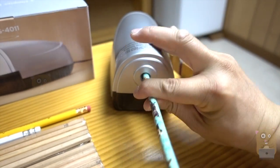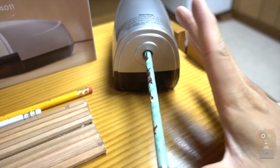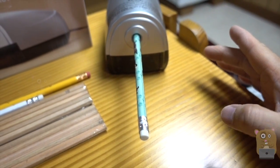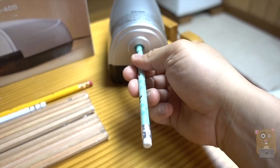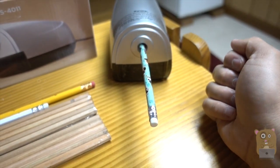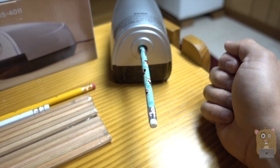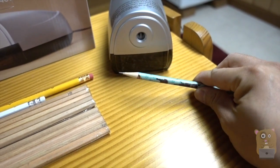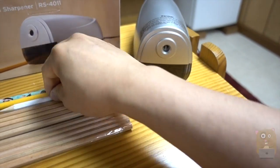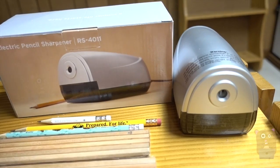Here's one of my kids' pencils — let's put it in here. Did a good job. I did need to push it in a little bit more. It's very easy to use, straightforward.